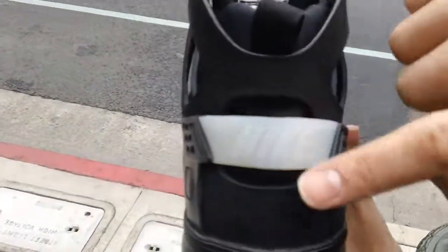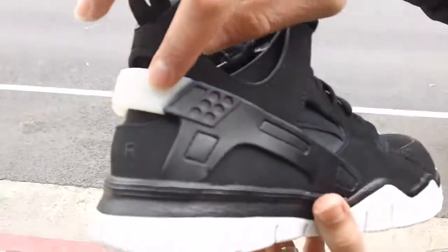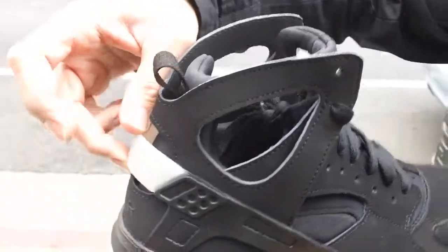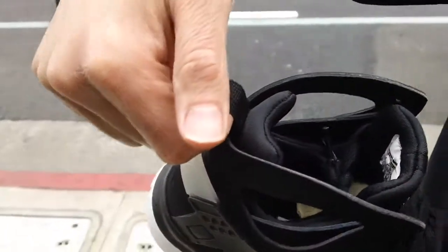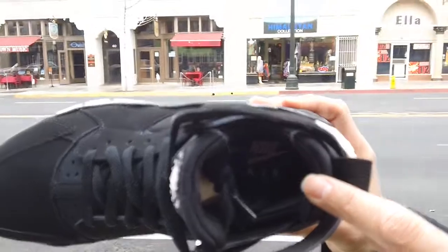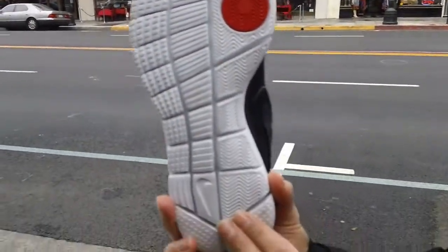Got the Nike Air branding, and this also doubles up as a heel stabilizer and strap. Got that pull tab right there. Nike Air branding inside on the sole. And here's a quick shot of your Hirachi sole right there.